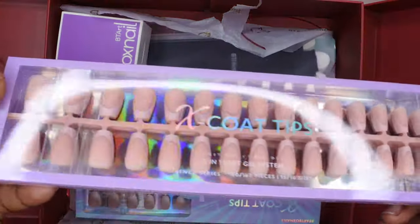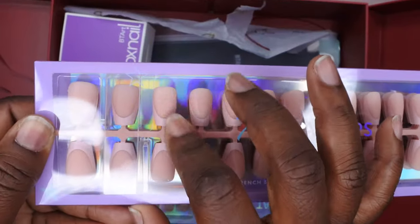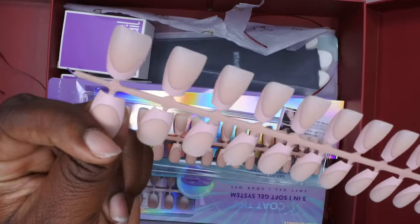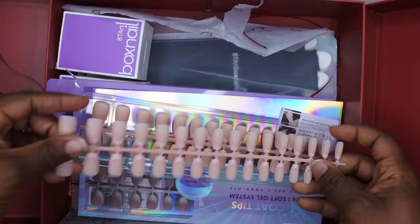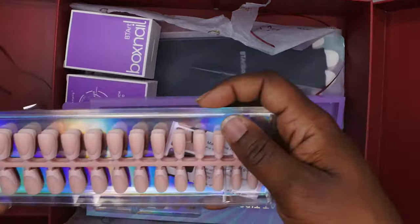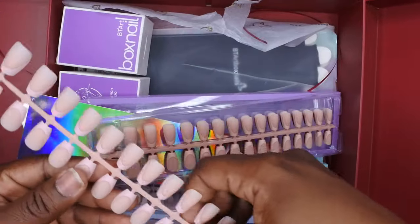They sent me more press-on nails — their X-Coat Tips. These nails are really amazing too. They sent a cute little nude set — it's like a subtle nude on nude, which is really cute. Opening it up — oh wow, how cute are these! It's nude with nude French tips, really cute. I have to try that look soon. Actually, the timing is perfect because I'm in need of doing my nails. I love the sizing of BT Art Box press-on nails too — you get 15 different sizes, so there's something for everybody's nail shape. They fit really nicely sidewall to sidewall.